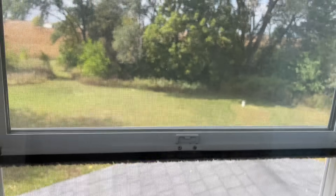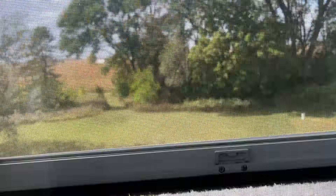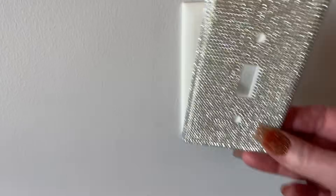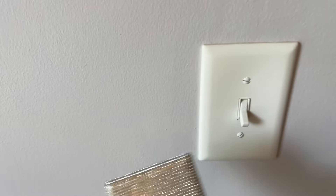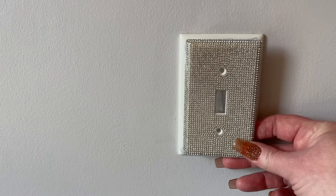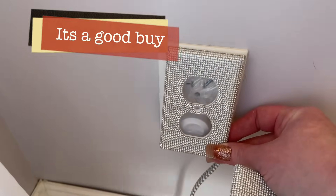So these rhinestone switch covers — I love these so much. But I'm really bummed that they do not fit. If you're painting your room and going to put these on, you'd have to take them off and repaint the wall. So just keep that in mind — maybe measure it. Pay attention to the size of the switch plate Temu is listing. They're just a little too small — same thing with these ones, they just don't quite fit.